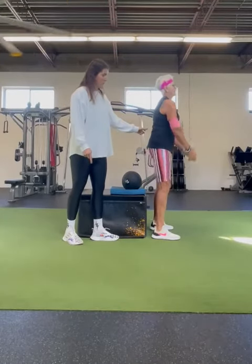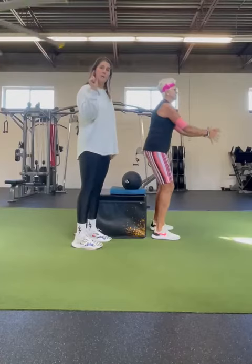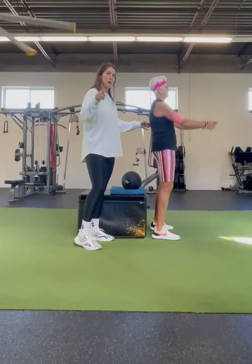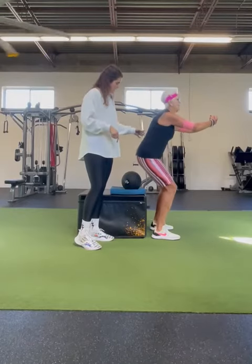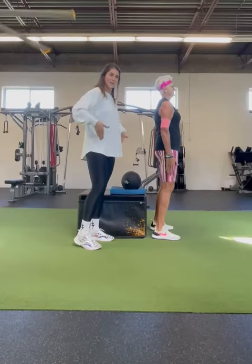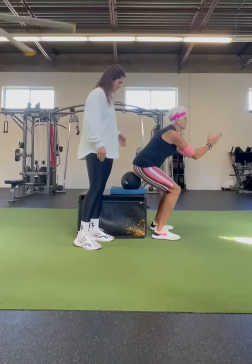Another thing that my mom's doing really well: as she stands up, think about pinching a penny between your butt cheeks. I know that sounds funny, but you're probably trying it right now. Standing up nice and tall, pinching that penny between the butt cheeks — that's going to help bring your hips forward ever so slightly.